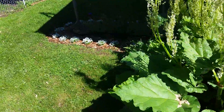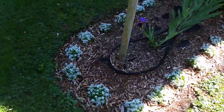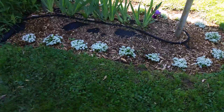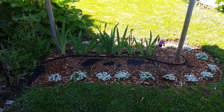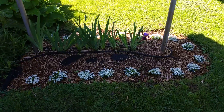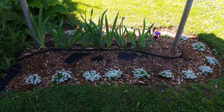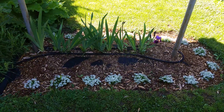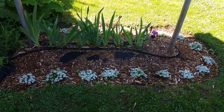Over here is kind of where the garden ends so far, after those rhubarbs. I dug out this little area that juts out into the yard a little bit around these poles. I put some weed matting down with some mulch on it, and I moved these irises from over by my garage to over here in a line, and I got some alyssums planted around here.